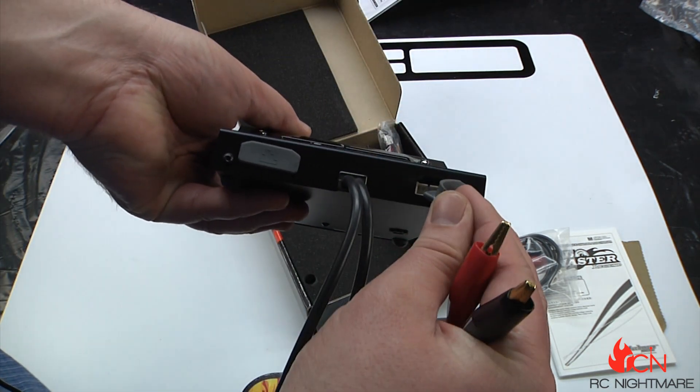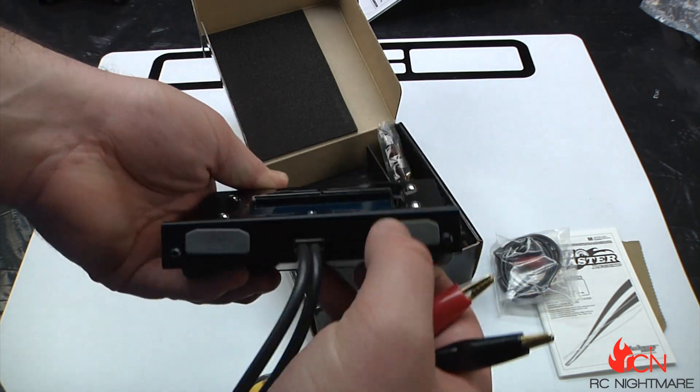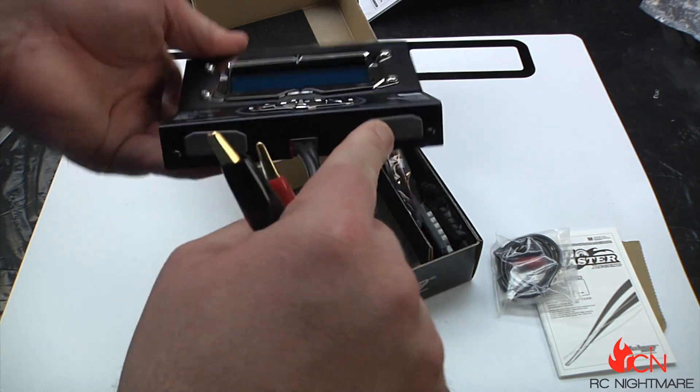You've got your charge leads here, and you've also got temperature monitors. Your balancing ports are here with nice covers on them, which is nice because even on my Protect charger which I like a lot, it doesn't have a cover for those.